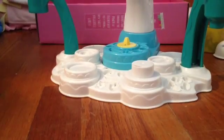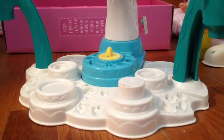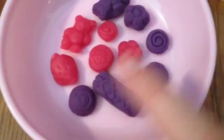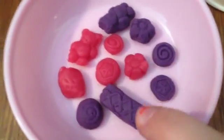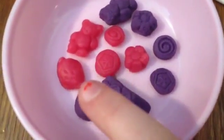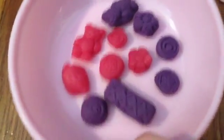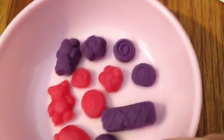Hi guys, we're back! So, in the bowl it looks like this — I'll show you, I got my mom and my dog. So, this is what the bowl looks like. We have a wafer, three swirly candies, two flower candies, two kiwi candies, two gummy bears, and a strawberry.